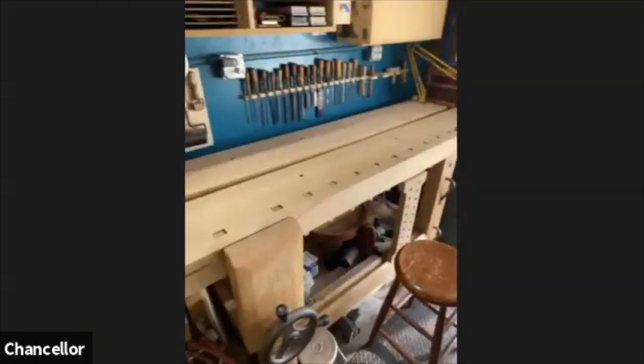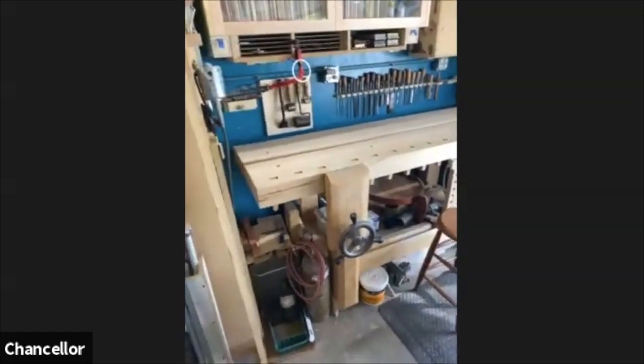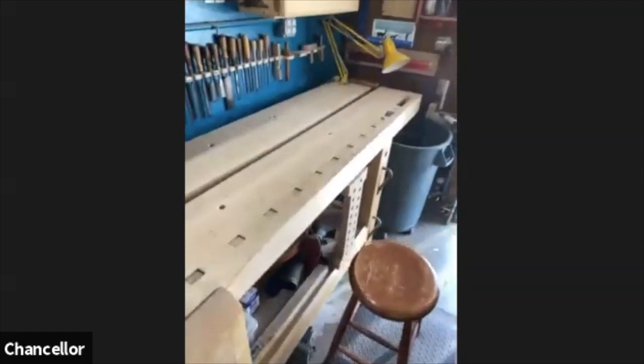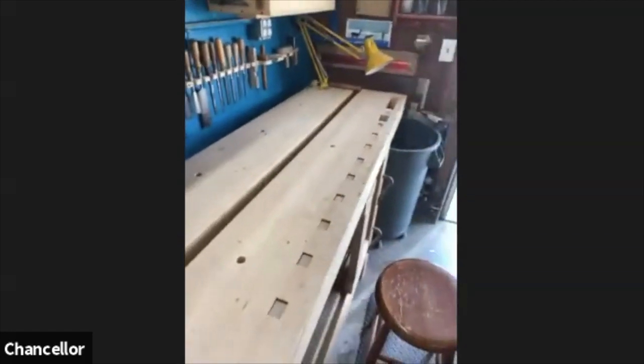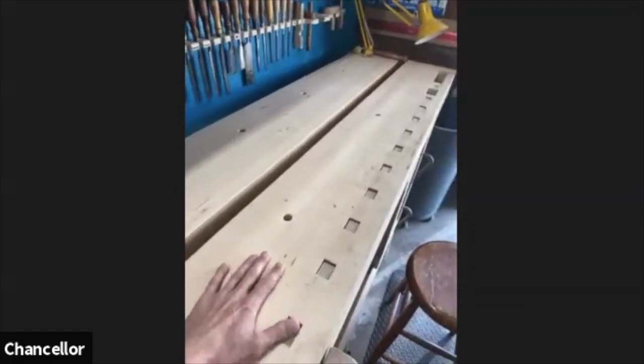Hello everybody, my name's Chance. Thanks for coming into my shop. Just to give you a little rundown of the way I use my benches — the bench I'm going to be showing you here is my bench. As Travis was saying, it's a Roubo style bench. This is called a split top Roubo, so basically the top, instead of just being one solid piece, has a gap in the middle.